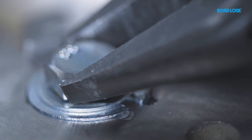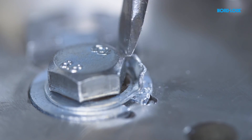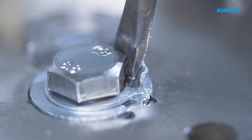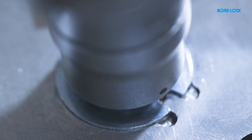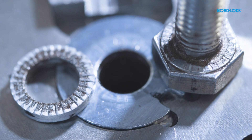Tab washers have to be removed before the bolt can be dismantled in a normal way. The tab washer is destroyed and not reused. NordLock washers, on the other hand, can be reused. The untightening procedure is quick and easy.